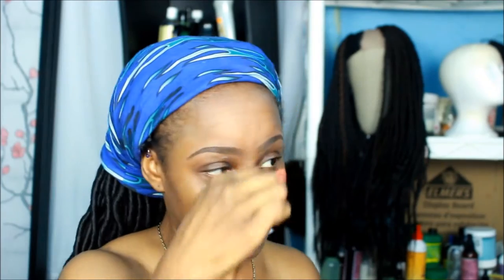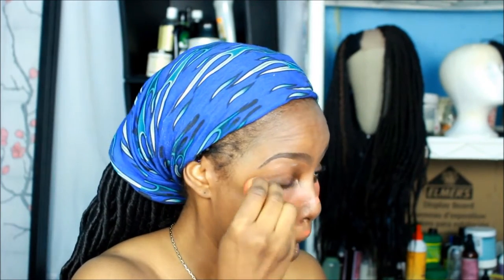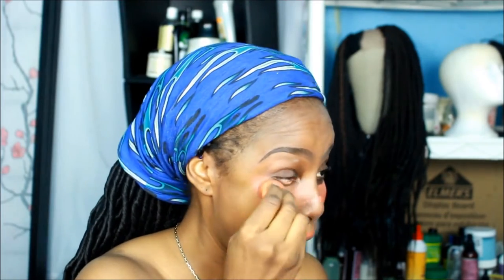Now I'm using the LA Girl Pro Conceal orange corrector to cancel out any dark spots on my face, especially under my eyes. Then I'm going to blend everything with my Real Techniques sponge. If I say the wrong terminology, I'm sorry — I'm still learning!